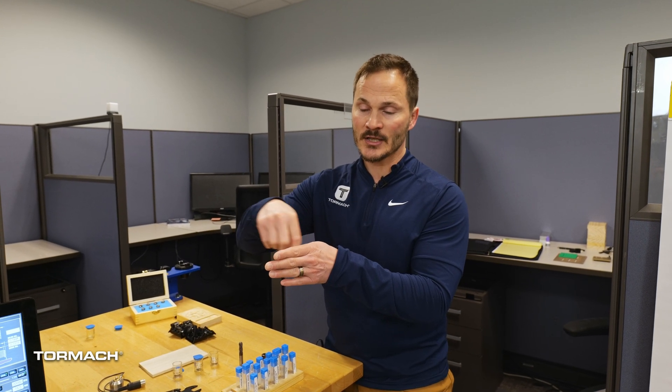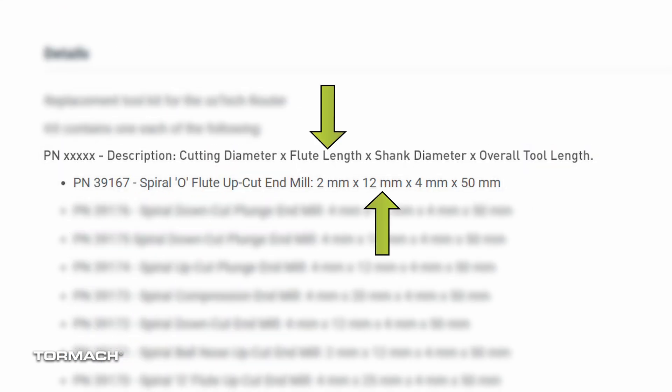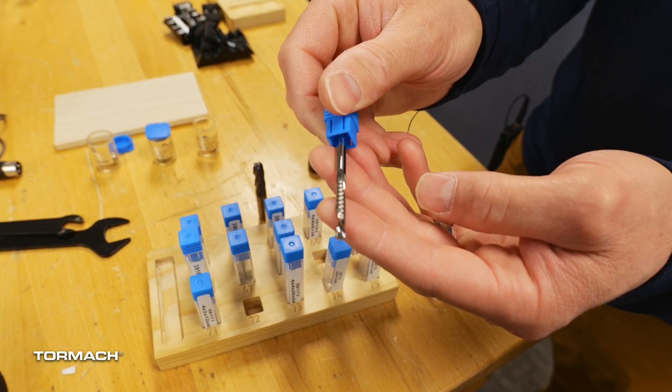Down flute is going to prevent that shredding. As I'm cutting the material, it's pushing the chips downward, so I'll get a nice finish on the edge of my wood material. The downside is that I'm pushing all those chips back into my material as I'm cutting it, making the cutter work harder. When ordering these up or down flutes, the description should say the length of your flutes, your shank, and whether it's up or down.